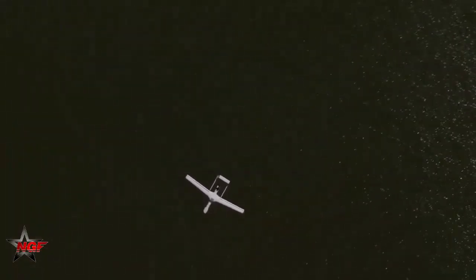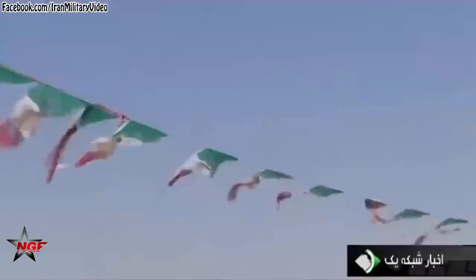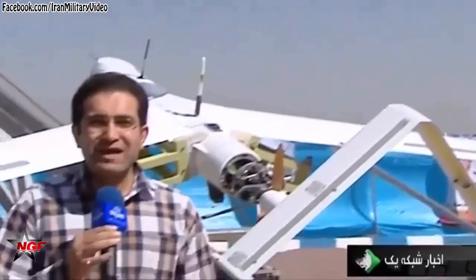After that, another sample of this drone called Yassir was given to the Army's Ground Force and the Navy, which has a V-shaped tail. The drone has carried out several successful missions, including detecting and sending images of foreign vessels in the Persian Gulf.